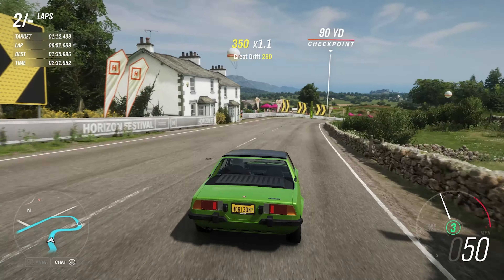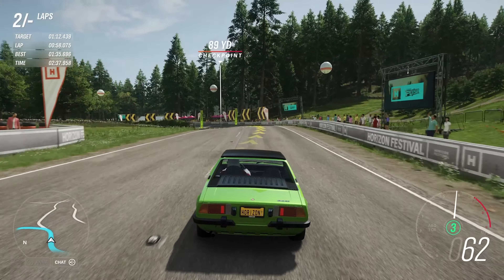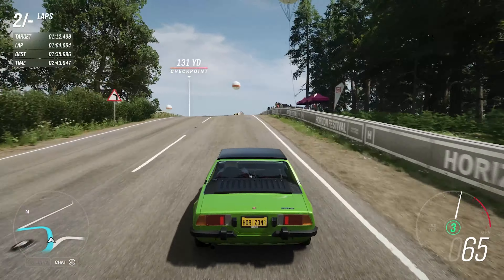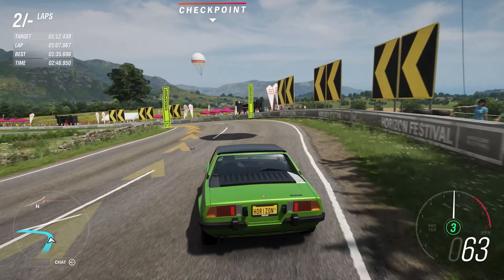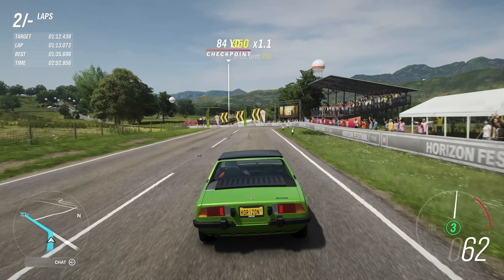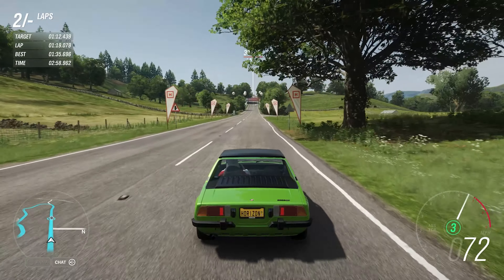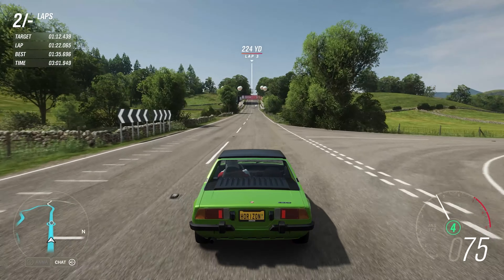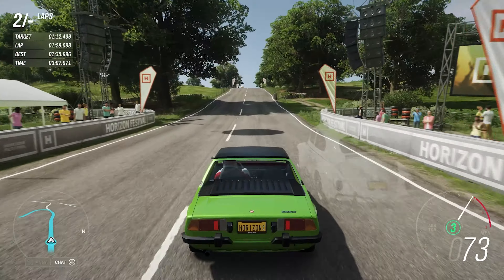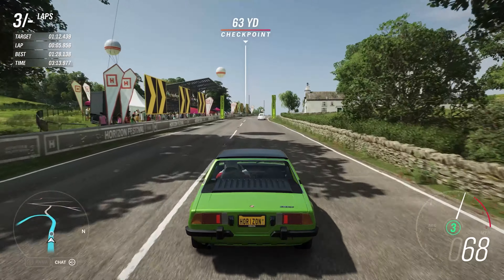And despite weighing so little, its brakes are not the best. Which is a bit predictable given that it's only sixty-one horsepower and doesn't weigh all that much, but it would have been nice to have better brakes. One minute twenty-eight point one three eight seconds is our second lap time, so that's a sizeable improvement.